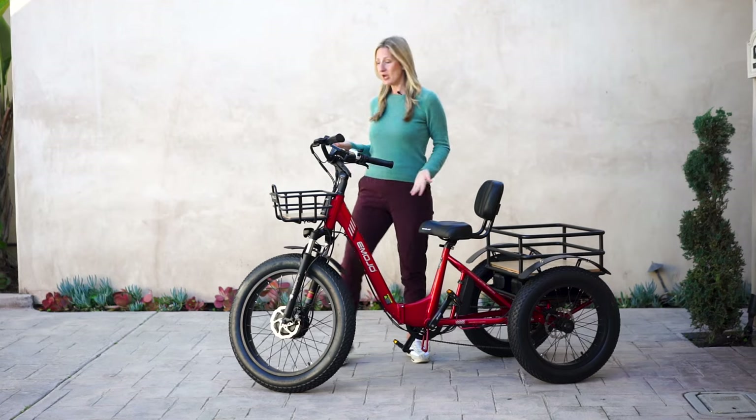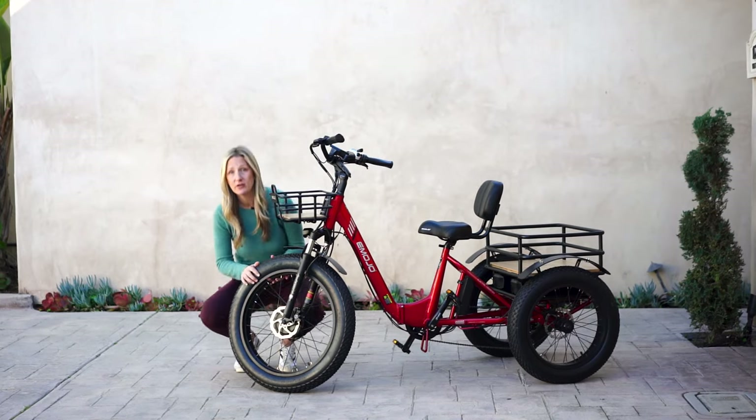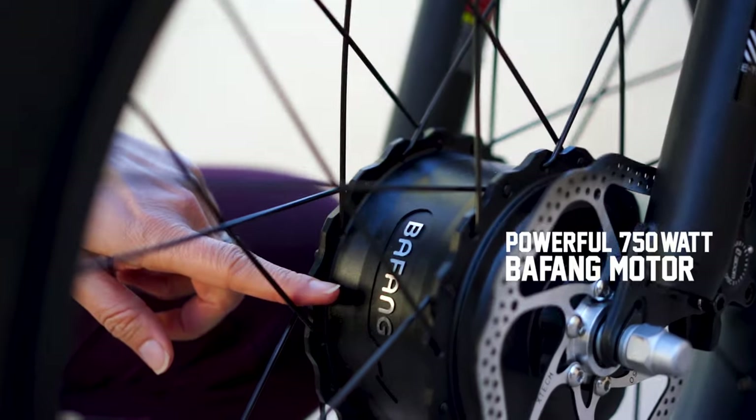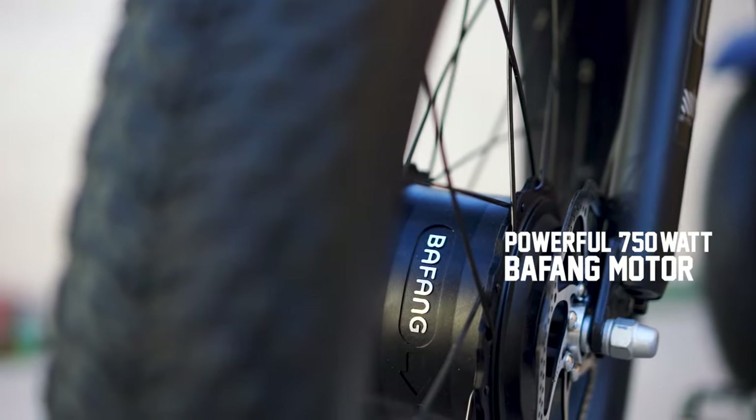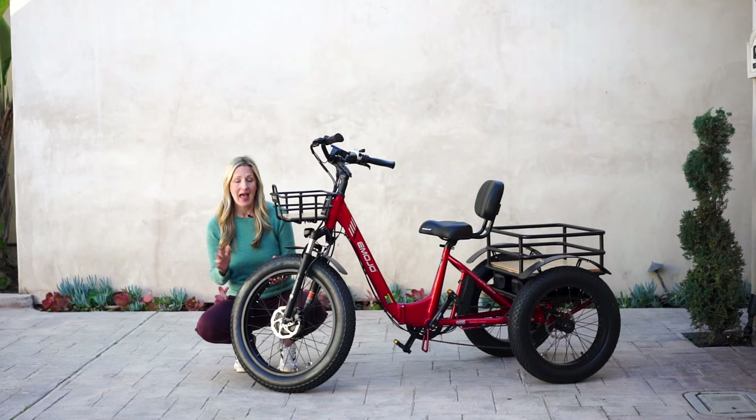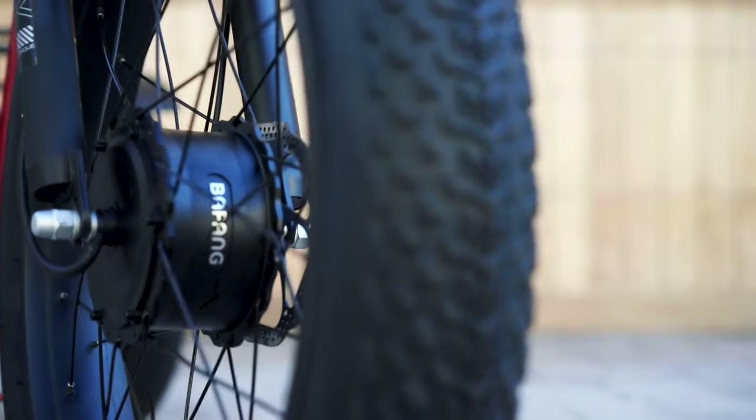When I talk about power, I'm talking about the power of the 750-watt Bafang motor that's found in the front wheel. You're going to go up the steepest of hills, and you have this fat tire that's going to help you go through all terrains — ice, snow, sand.